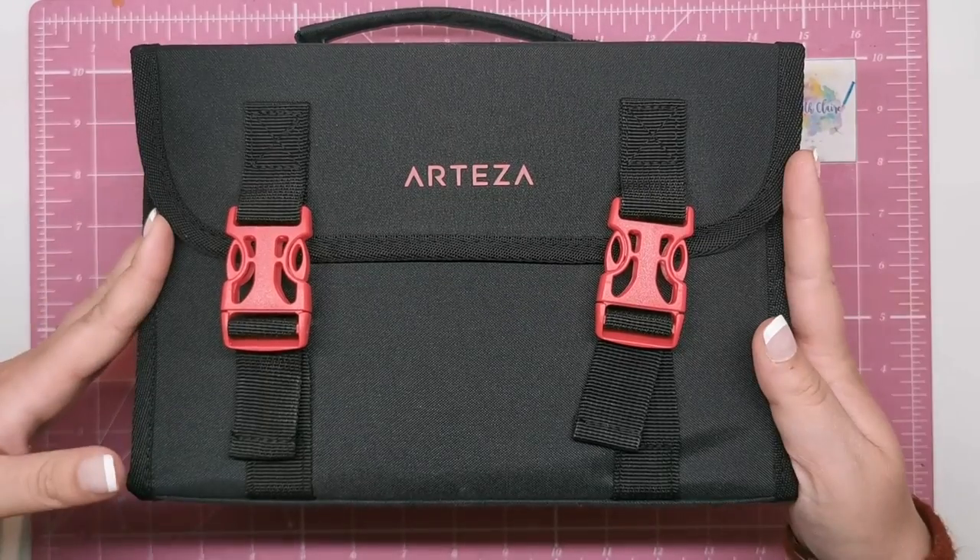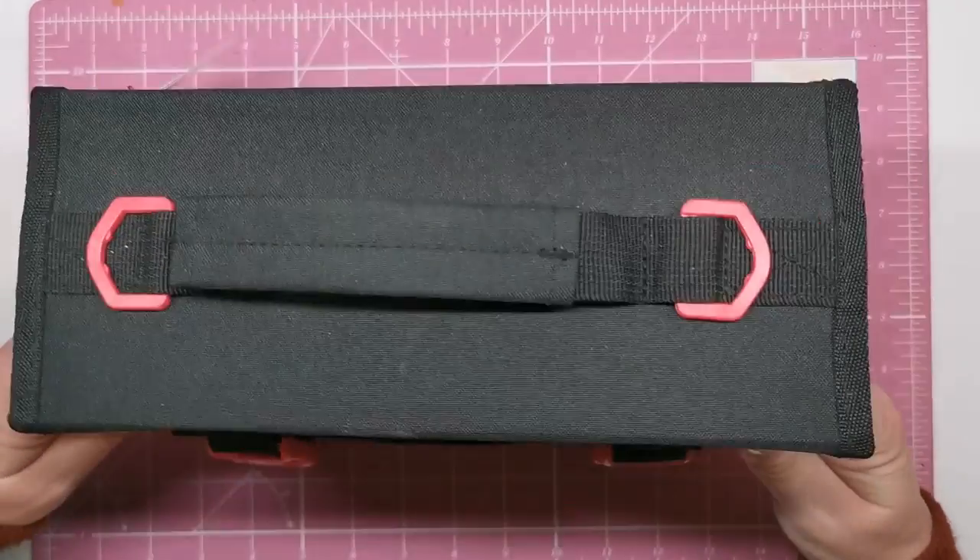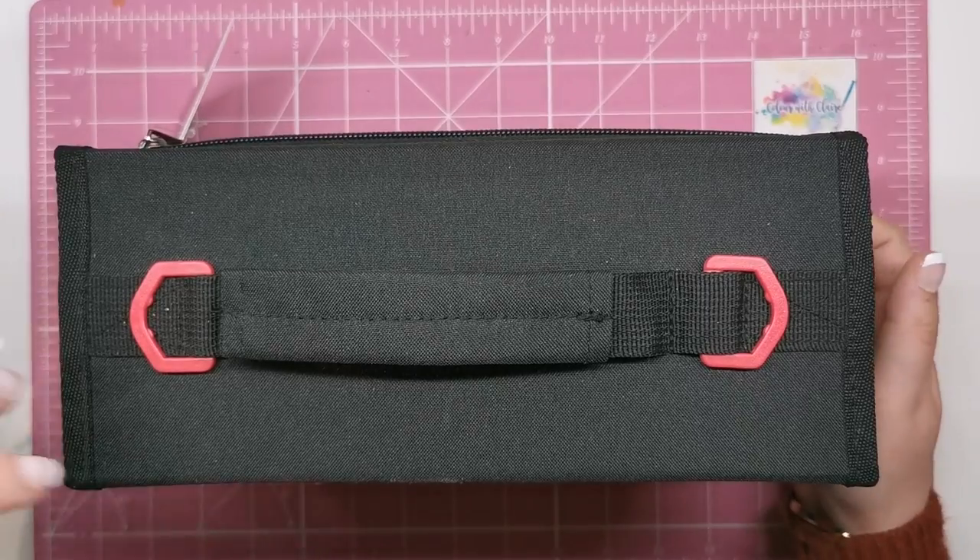So this is the 60 set — beautiful packaging, really well thought out, very strong and sturdy.